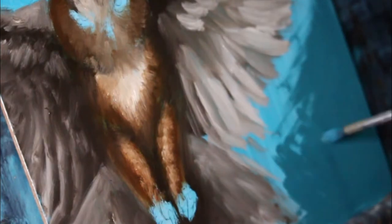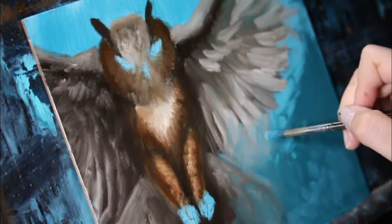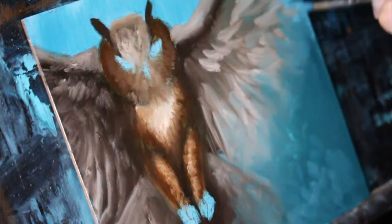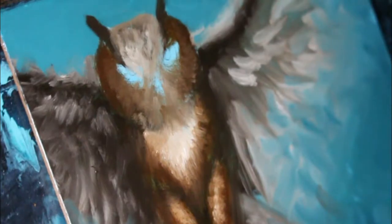One thing I really wanted to do with this painting is truly have the owl sort of disappearing into the background. Imagine it's really foggy out, and the further parts of the owl — like the wing tips — would disappear into the background. That was one key effect I was going for.